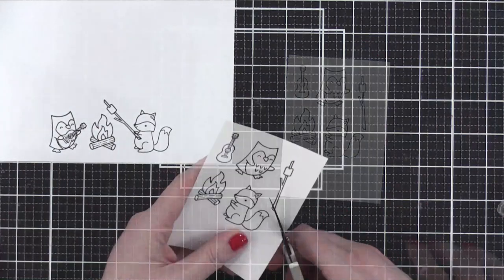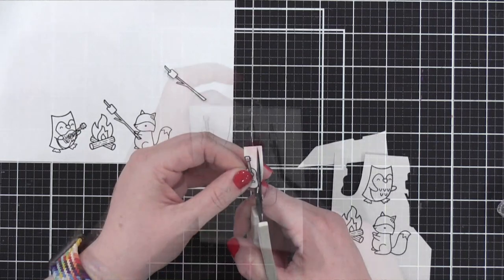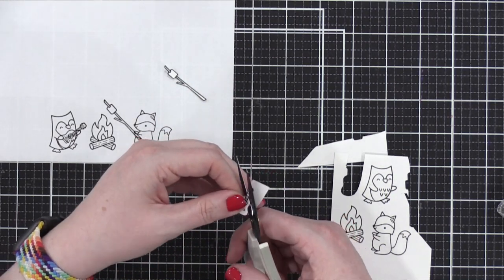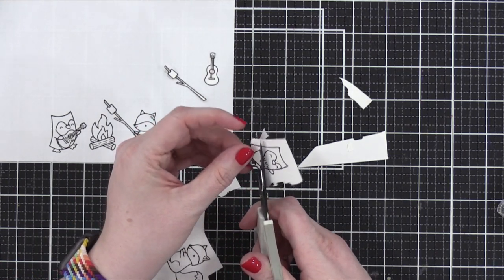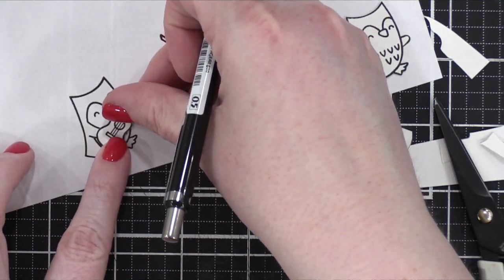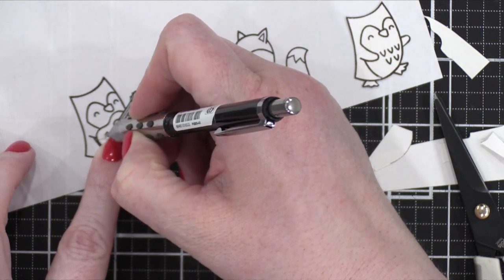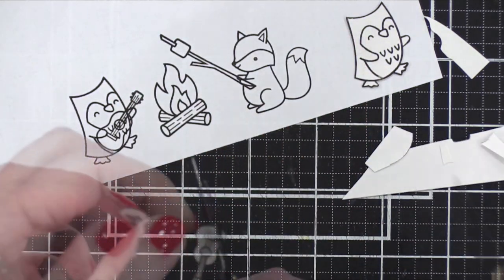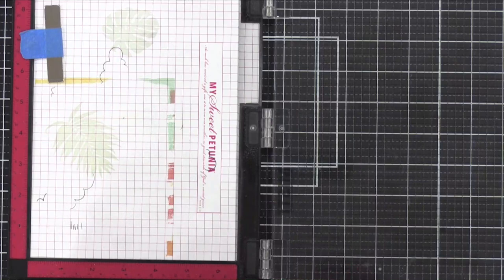It was just a spare piece — she's not using the Gina K. Designs masking paper. The right is the masking paper, and the left is just a map to figure out placement. I wanted the owl's hand to be over the guitar, so I'm actually going to cut the mask so that the hand can be stamped over it. It'll make more sense in a minute when I actually start stamping.